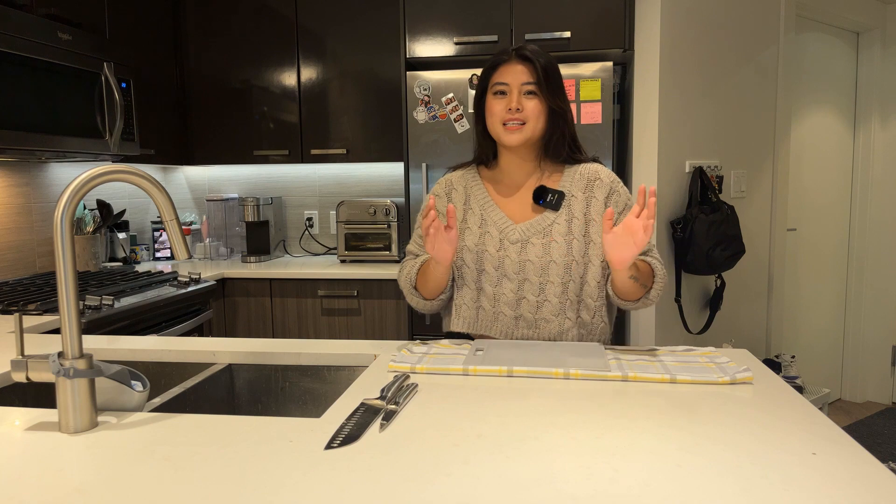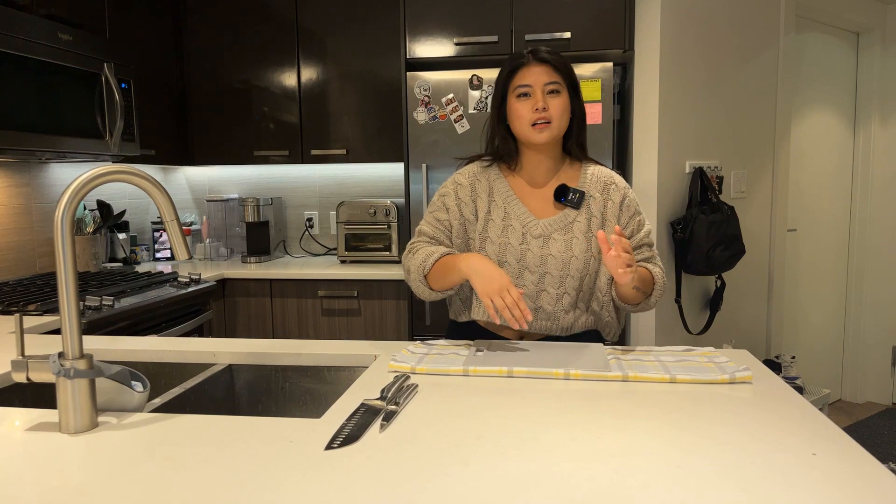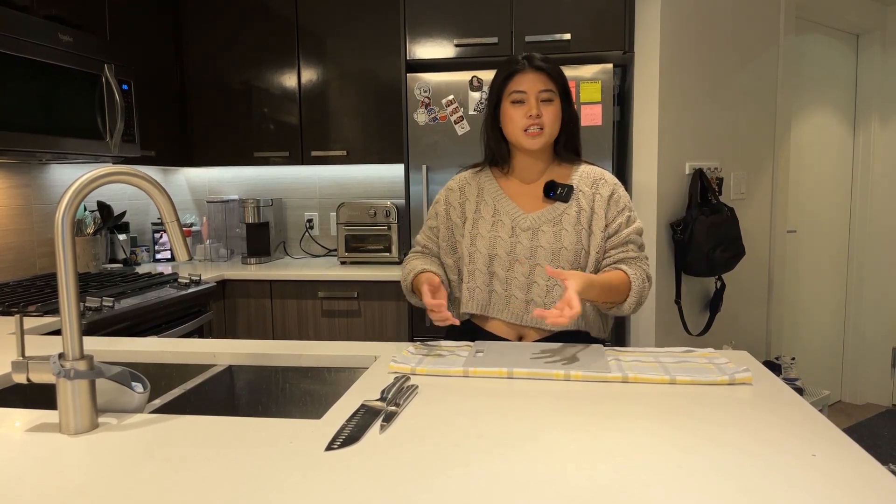We are going to make pad kra pao and pair it with garlic green beans, rice, and an egg. This is a really simple dish you could whip up in about 20 minutes. All you need is basil, Thai chilies, ground beef, ground pork, or ground turkey for a healthier alternative. You'll also need soy sauce, rice, oyster sauce, fish sauce, sugar, green beans, garlic, and onion. I'll list all the ingredients and instructions at the end of the video.